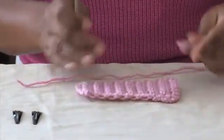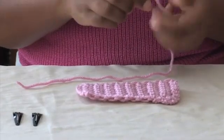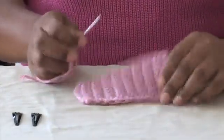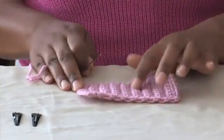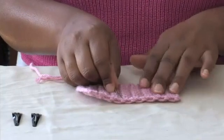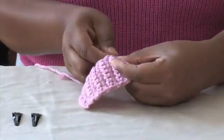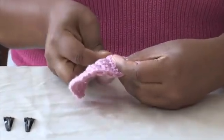Because I have 18 rows, I know that my ninth row is going to be my middle. I'm just going to count: two, four, six, eight — and nine is right here. I'm going to lace my thread through the ninth row.